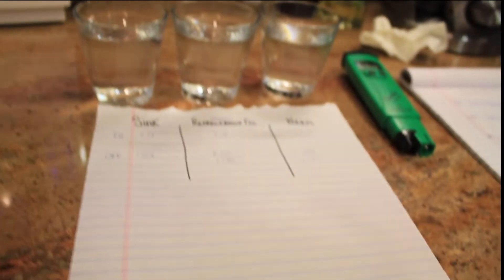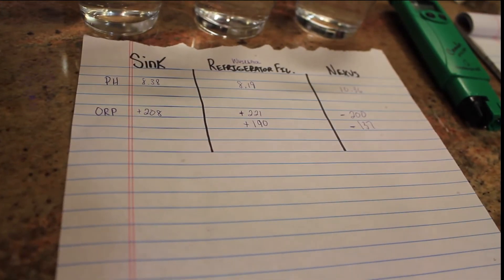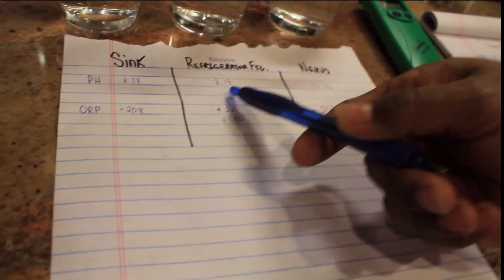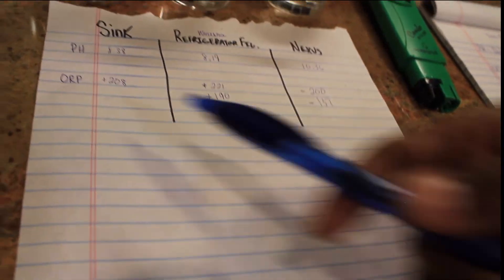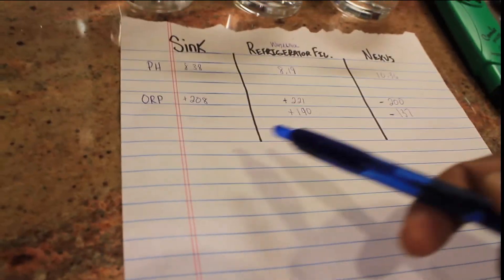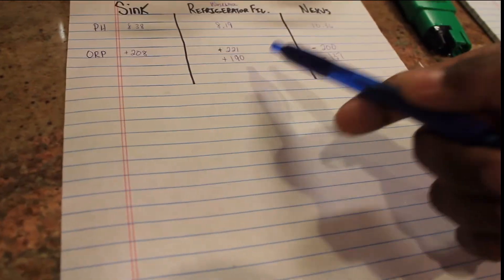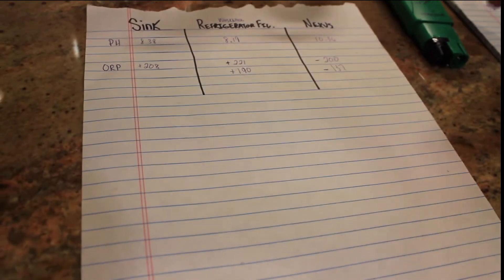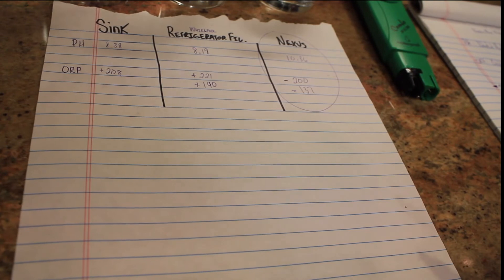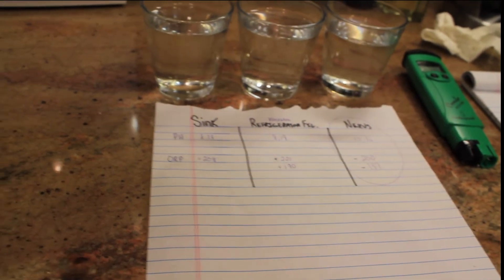Back to the results. pH 8.38 for the sink. pH 8.19 for the refrigerator filter. 10.36 for the Nexus. The ORP — oxidizing — plus 208 for the sink, which is not good; plus 221 for the refrigerator first test, 190 for the second. The Nexus: anti-oxidizing — obviously you can see you're getting better water here. I hope you enjoyed this video. God bless you. Check us out at BeUpForLife.com or GodFearMovement.com. One love.